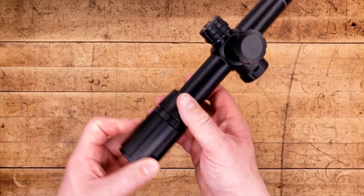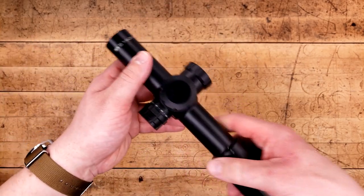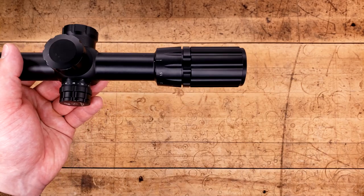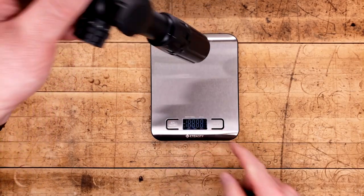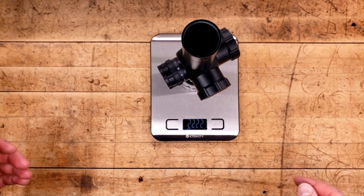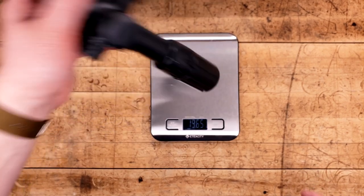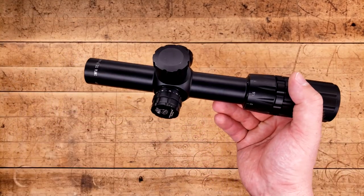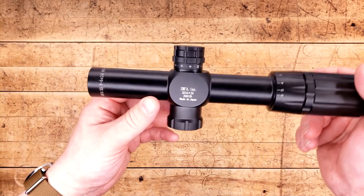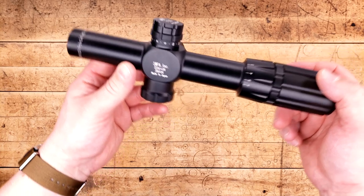It's kind of unfair, because this is their top-of-the-line LPVO. The first thing you're going to note is this thing is awfully, awfully heavy. Pulling in the scales, it tops in at a whopping 22.22 ounces, which for an LPVO is pretty chunky, let alone a 1-6. Just like everything else, we are going to start at the back, but not before we take a look at the bottom and see this is made in Japan.